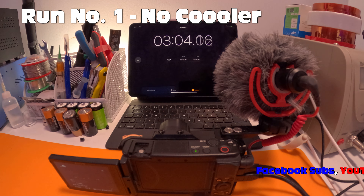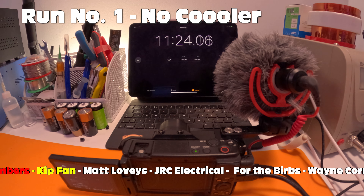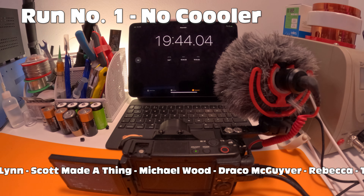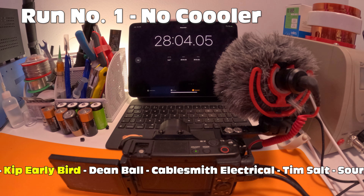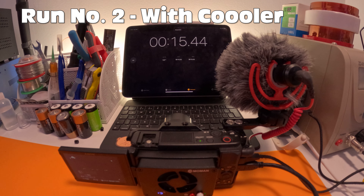So first up we've got our kit fans who are Matt Lovey's JRC Electrical, For The Burbs, Wayne Cornish, Mike Cass, Rob Lynn, Scott Made A Thing, Michael Wood, Draco MacGyver, Rebecca, Tom Wood and Chelsea B. And our early birds - they are Dean Ball, Sean at Cablesmith Electrical, Tim Salt, Sorcerer Stan and Mark Z. Oh I think it's about to finish - yep it's finished. So we have 36 minutes there on our first run without the cooler. Let's put the cooler on and see how long it lasts for.